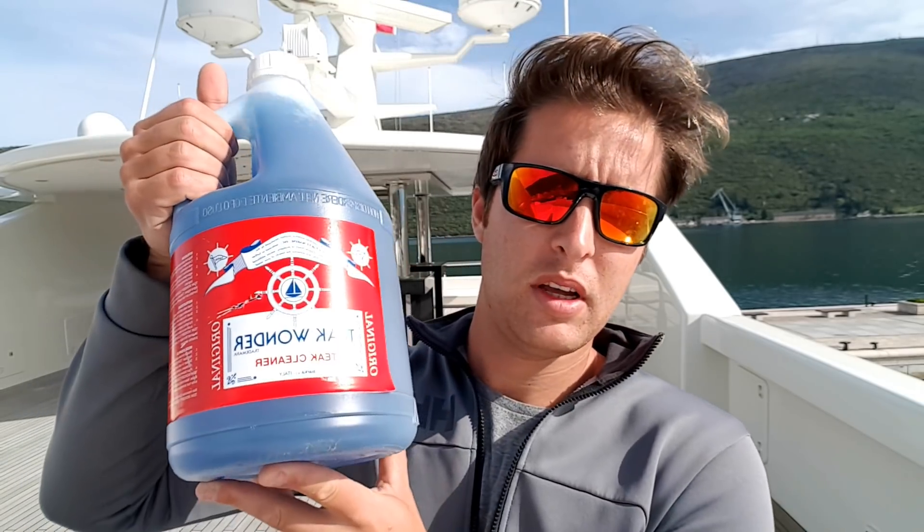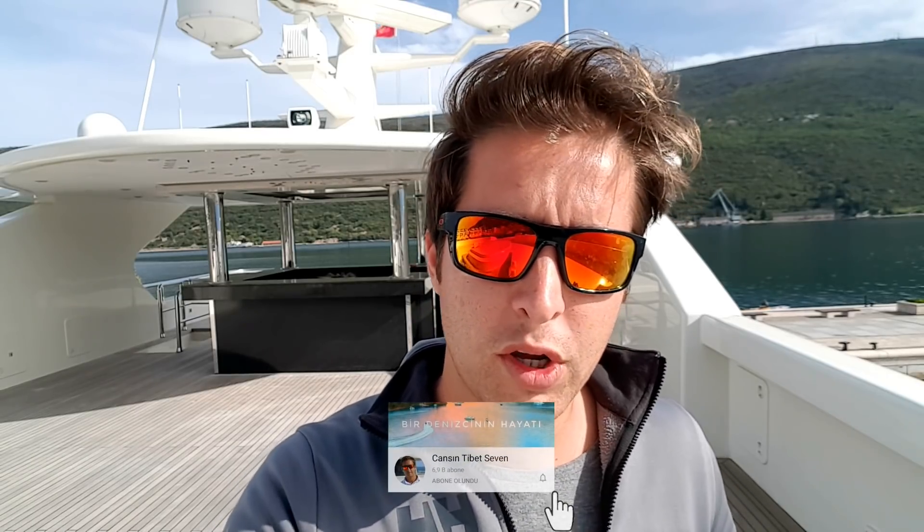Biz Tik Wonder yapacağız. Tik Wonder dediğimiz iki adet kimyasal var arkadaşlar, iki kür. Bir tanesi mavi, bir tanesi sarı. İlk olarak maviyi uyguluyoruz ve tiki ıslatıyoruz. Ondan sonra bir kovasının içine yarı yarıya uyguluyoruz. Yani yarı su yarı Tik Wonder olarak uygulayacağız — zeminin kötülüğüne göre belki üçte bir de uygulayabiliriz. Şu an Flybridge'deyim, açık alan olduğu için her türlü hava koşulunu görüyor; belki buraya sek yaparız.